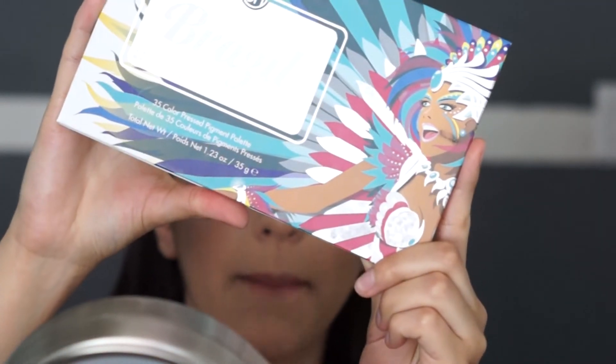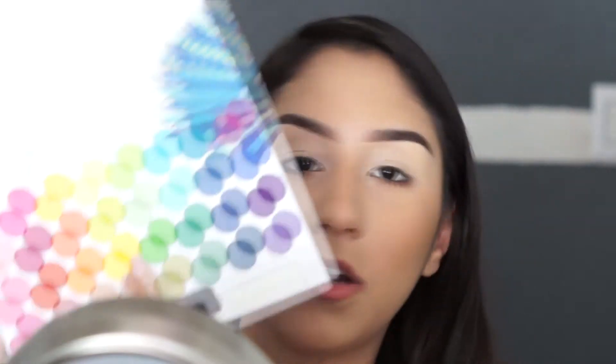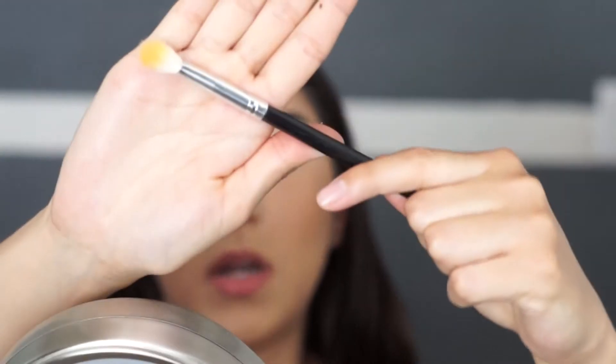Today we're going to be using the Take Me Back to Brazil palette by BH Cosmetics. I'm going to start off by using the yellow shade all over my crease. Since I didn't set my concealer, I'm just going to tap on the eyeshadow first and then blend it out afterwards.